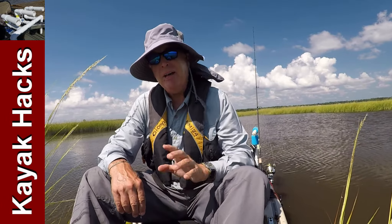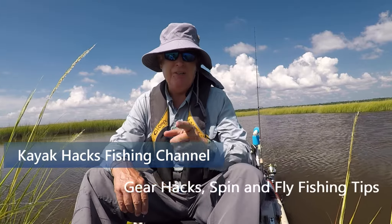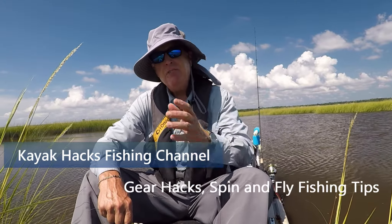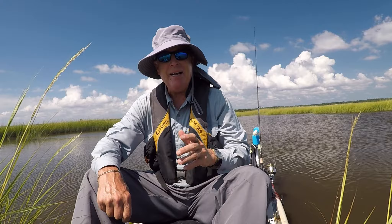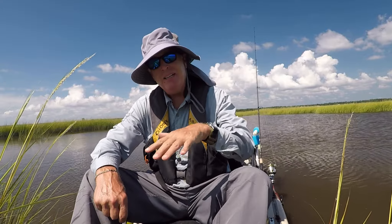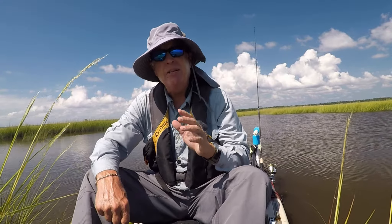Today I'm going to try out a new way to rig a topwater lure for redfish. In an earlier video I discussed using dead bait — frozen mullet — as a topwater lure, walking the dog back. I caught some great fish on that, but the problem was that the mullet tended to sink, and I didn't think that was giving me the topwater action I wanted.